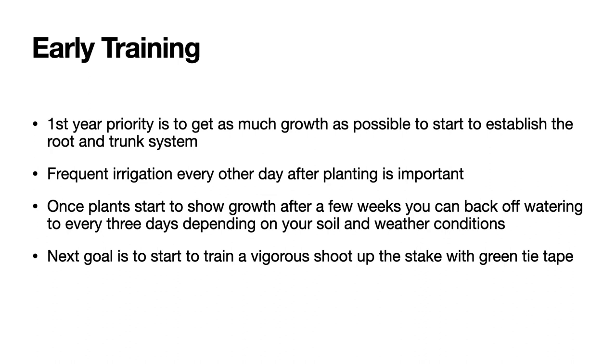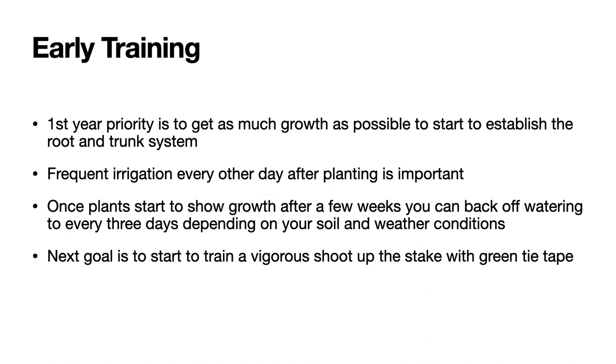Before we get started, let's review training of vines. In the first year, the priority is to get as much growth as possible to start to establish the vine through the root growth and the trunk. Once the vines are planted, we want to irrigate them about every other day, depending on your soil type and temperatures, then backing off after a few weeks once growth is apparent, perhaps to every three days. The next goal is to start to train a vigorous shoot up the stake with green tie tape.